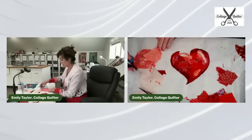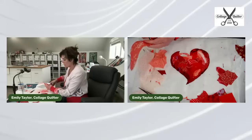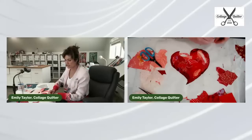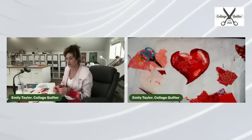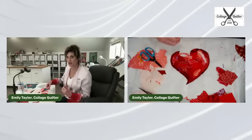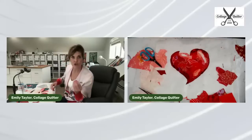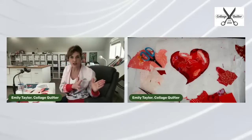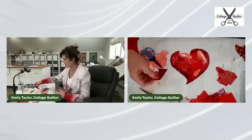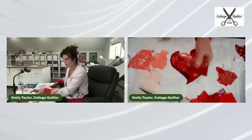I think of collage a lot like Impressionism. Impressionism is not realism — it's a suggestion of a subject, a suggestion of a landscape or a still life. You can see brushstrokes, things you wouldn't see in real life. It's not a photorealistic representation, and that's important to me. I like the imperfection.